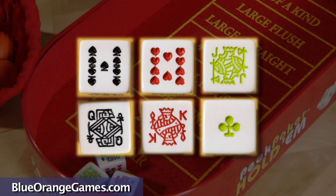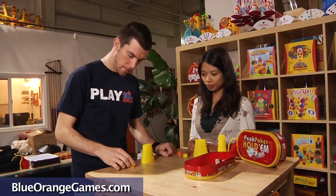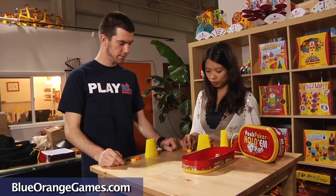Peak Poker allows the same order of combinations as in regular poker. Players bet, call, raise, or fold in turn according to their dice combination, or may try to bluff their way to the top.